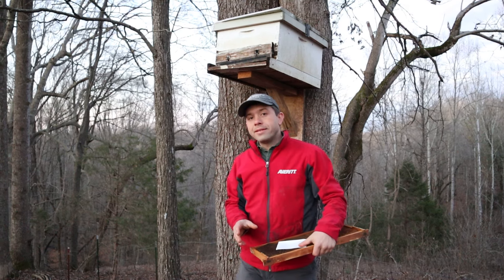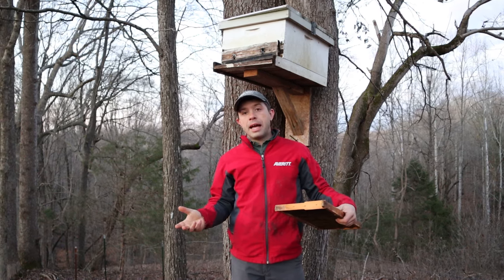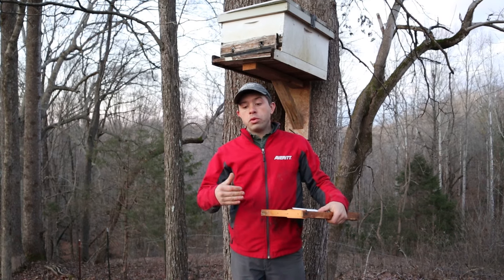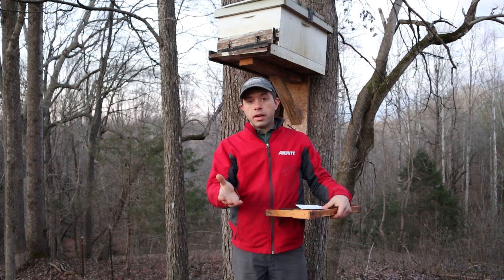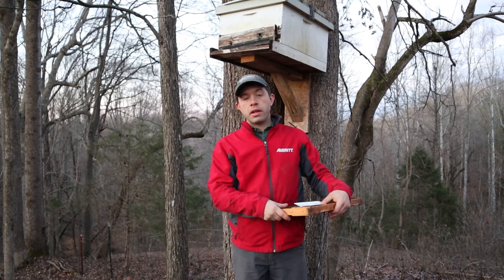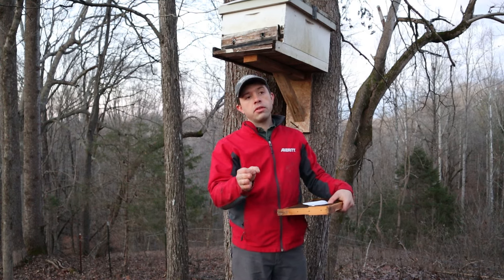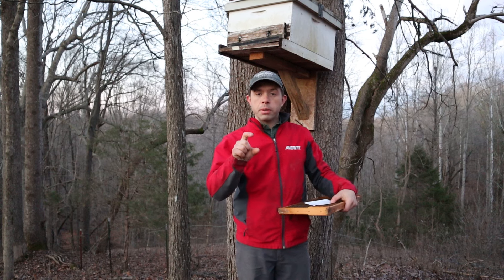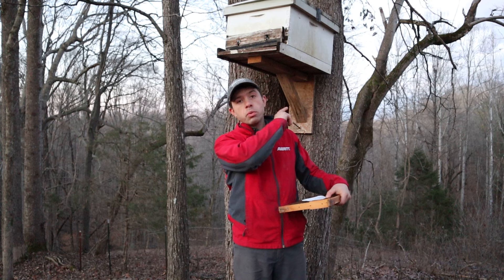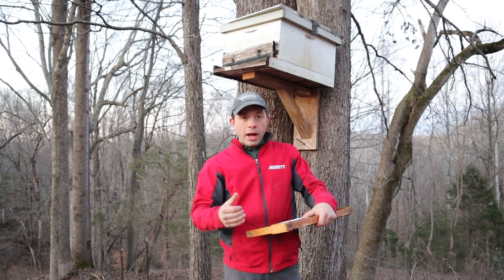One thing you can do to lure bees in is a queen tincture. We go through a lot of queens - queens get old, something happens, we find queens or have to kill them and replace them. You take an old queen and stick it in some alcohol - like vodka, kind of like the whole vanilla bean deal. You stick queens in there to help extract the pheromones from the mandible area. Over time you collect a bunch of queens in there, then take a cotton ball, put that in the hive as well so it has some queen pheromone - a great idea.